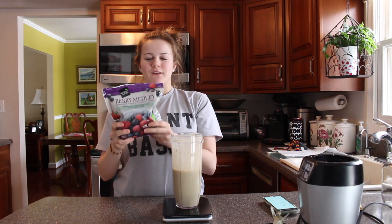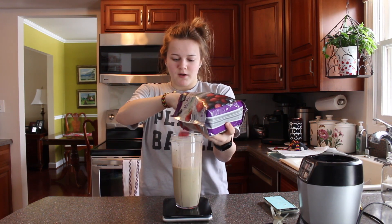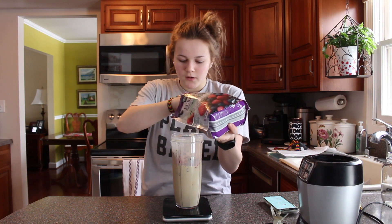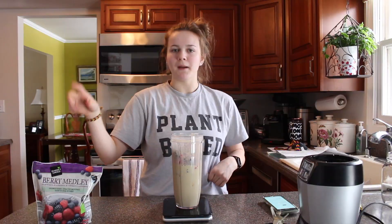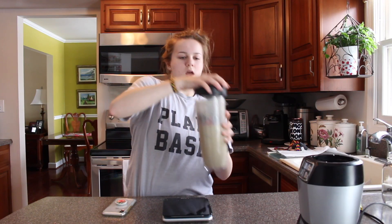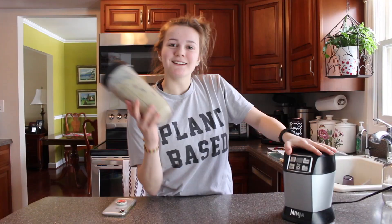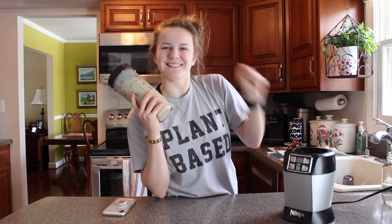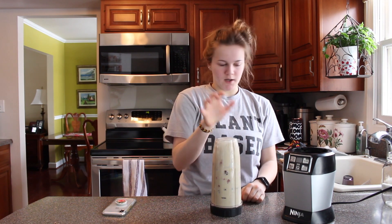Finally, for flavoring, we're adding the berry medley mix. You can eyeball it, add as much as you want, or go to the max fill line. That was 217 grams of berry medley. Now we're going to top that off and get ready to blend.